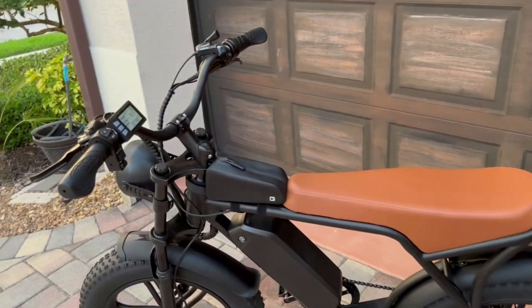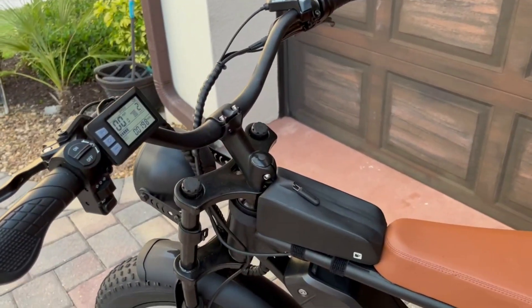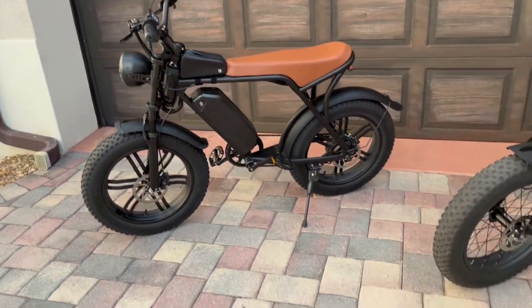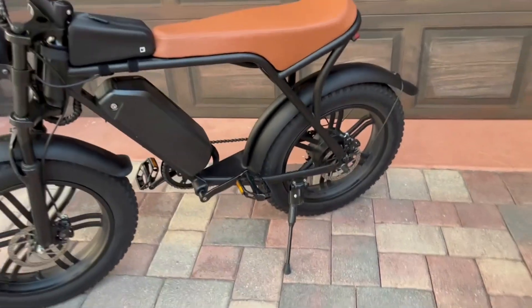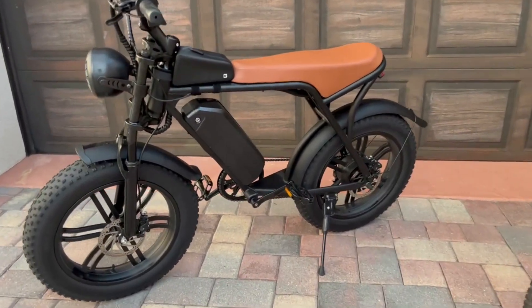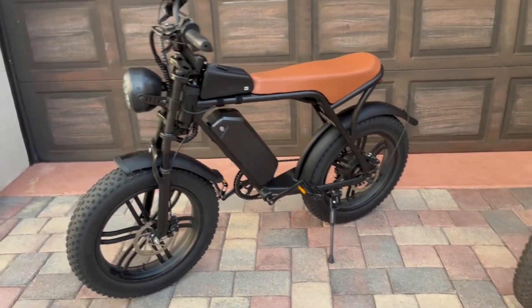Overall, I'm really enjoying this bike. It's a comfortable bike to ride — it does about 28 miles an hour top speed because of the 750 watt hub motor. It gets about a 27 mile range and I'm thoroughly enjoying it.